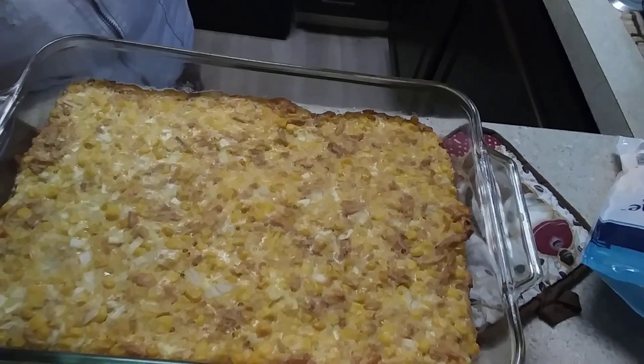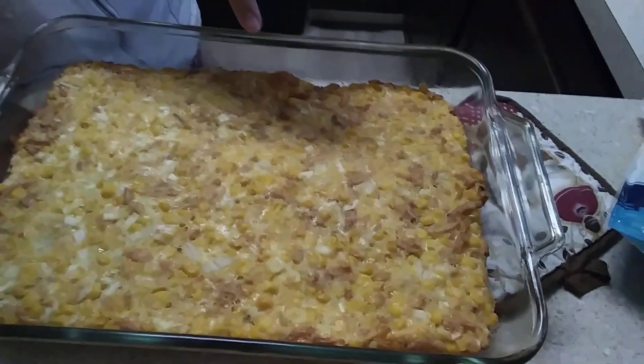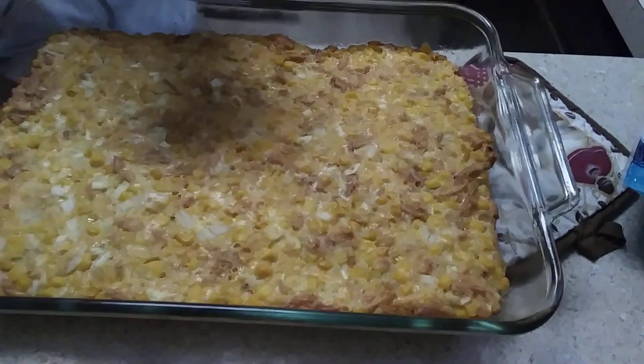After 40 minutes in the oven, we're going to go ahead and add some cheese on top and some more of the French onions.